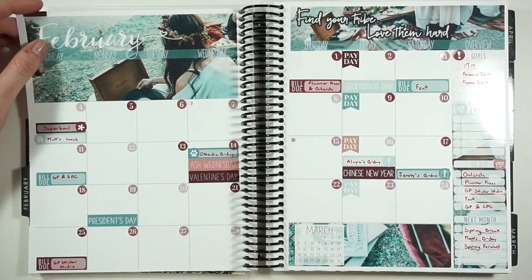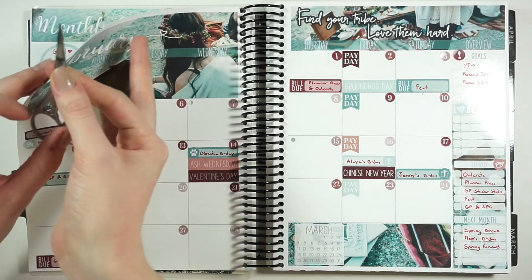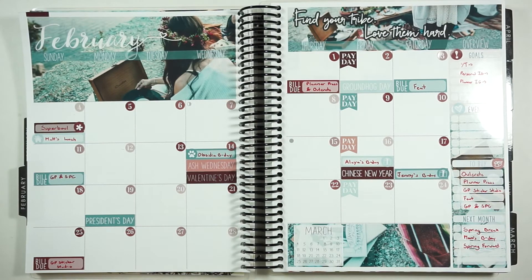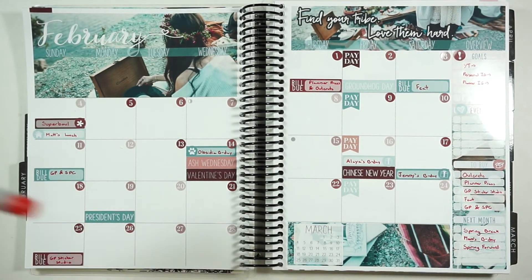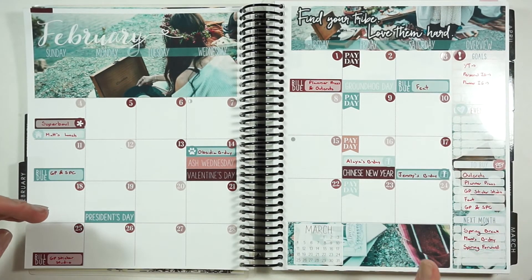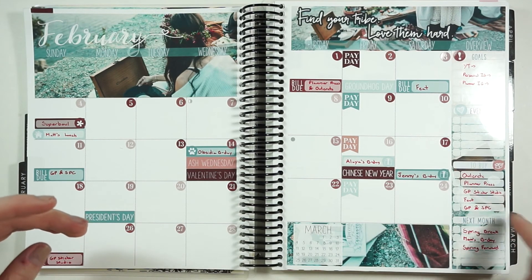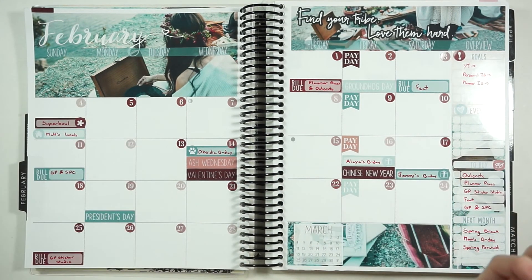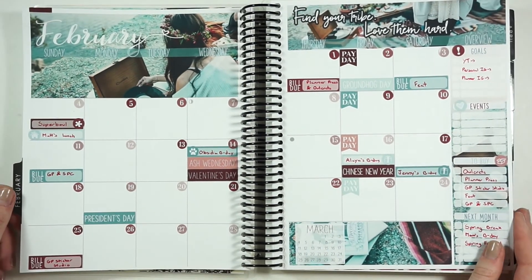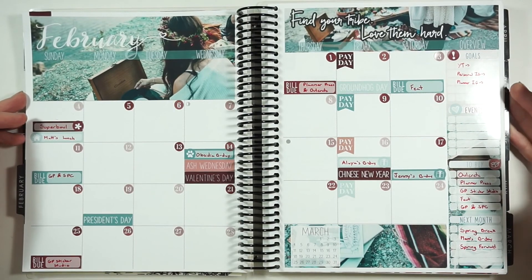Alright guys, here is everything filled out! I decided that one thing was bugging me so I covered it up with one of those little strips from the kit. I think I didn't cut this quite straight - yikes! But here's what it looks like. I filled out what I could in the sidebar - it's a different order than I normally put it, but I wanted to scramble up the colors. I'm really excited about how it looks; I love all this clip art. Anyway, this is my February spread - I hope you guys enjoyed it! Please give it a thumbs up and subscribe down below if you haven't already, and I'll see you in my next video!